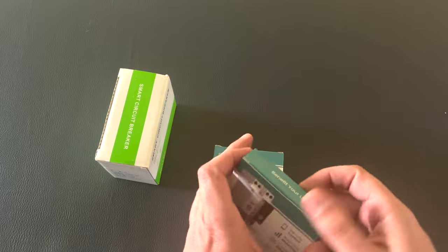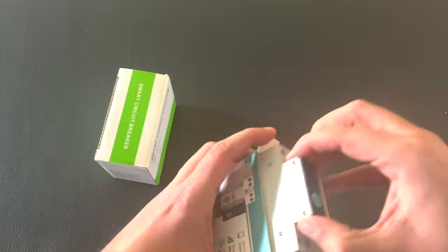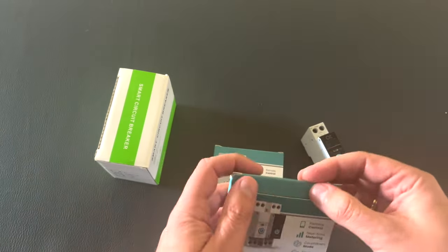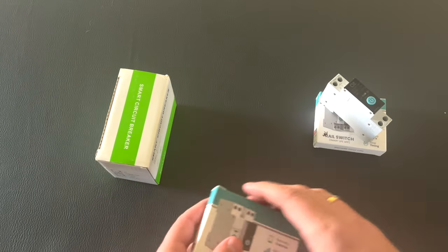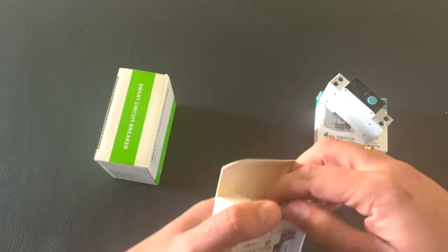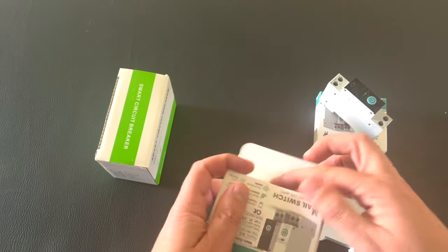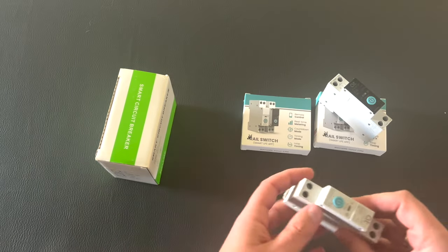Same for this one. Let's unbox it. This is the actual device and some paper. Let's open the second one. It's identical, but as you can see this one does not support power metering. All the other functionalities are the same.